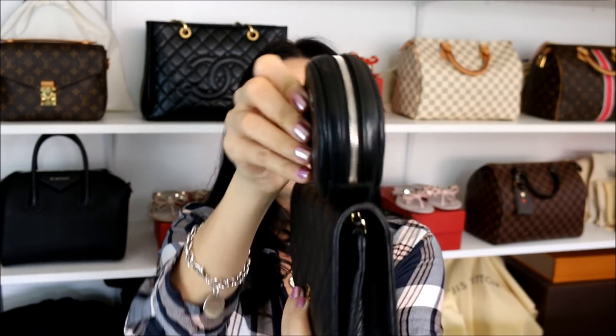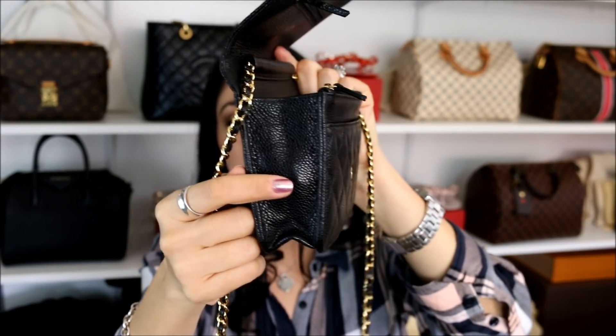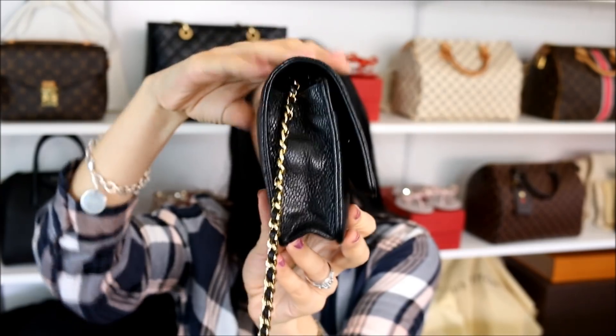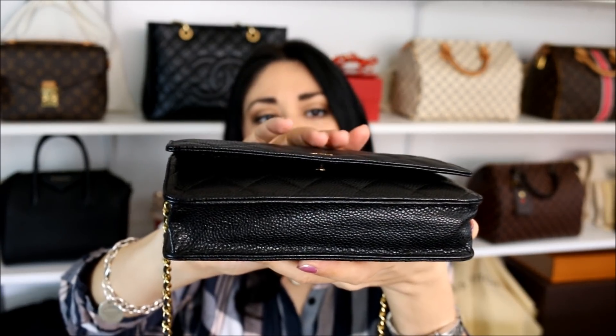I mostly pulled smaller handbags since this will fit perfectly inside larger bags. I wanted to bring out the Chanel wallet on chain so you guys can see how thick this item is. Here they are side by side — it's about the same thickness as a wallet on chain. Just in case you wanted to use this inside your wallet on chain, it ends up giving you a little bit of a lump and bump on the side as well as on the bottom. But I'm actually able to close it up — it's not as bad as I thought, though it does have this little wing hanging off a bit.